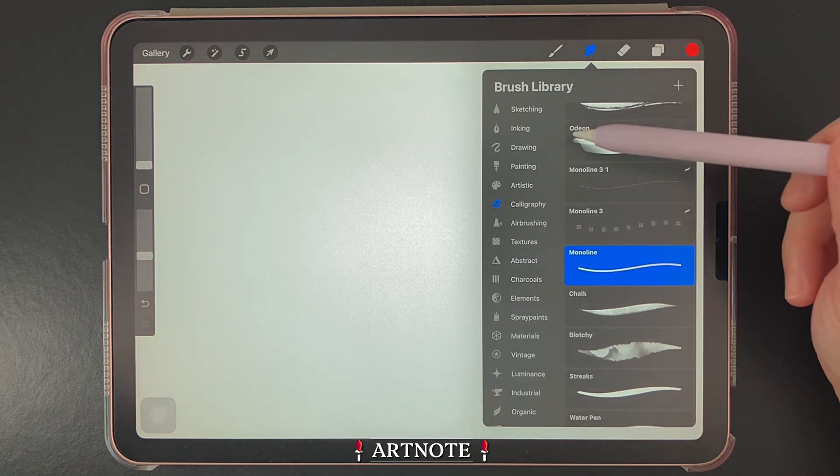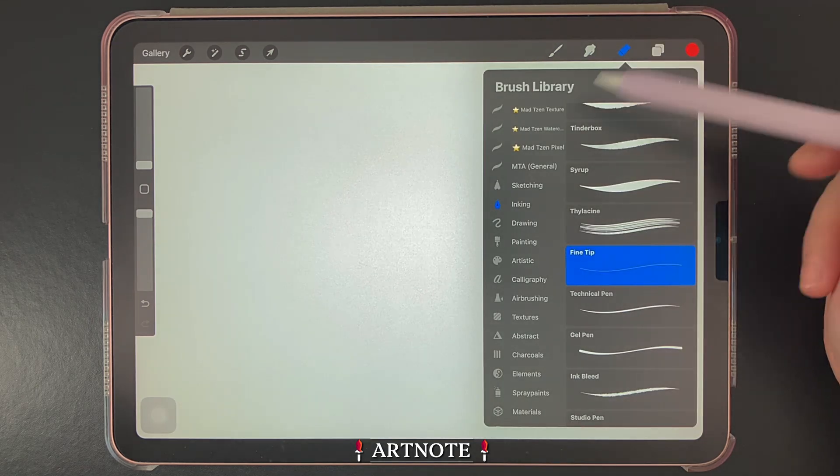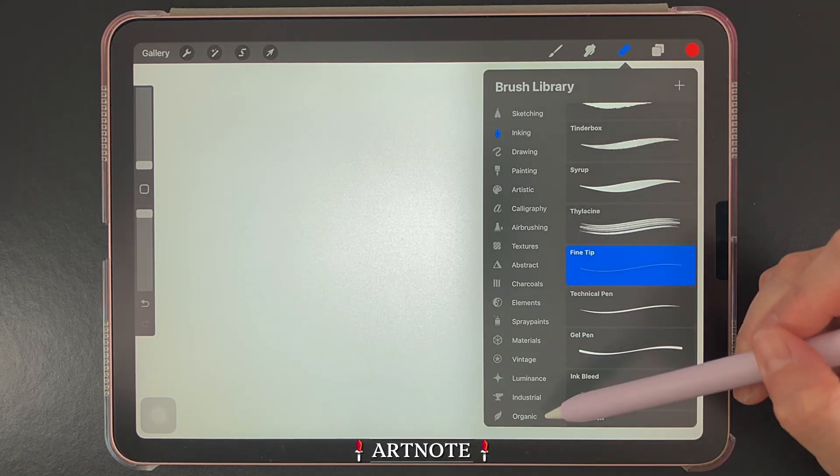Secondly, we have the smudge tool, which allows you to smudge colors or parts of your artwork. And thirdly, we have the erase tool.